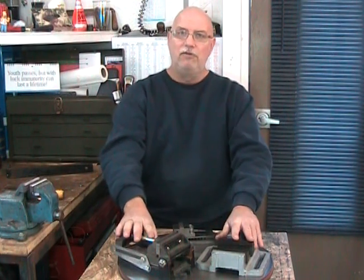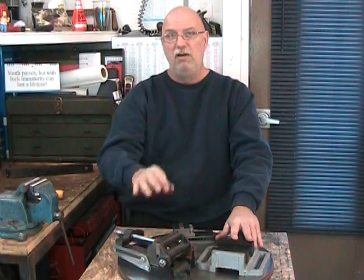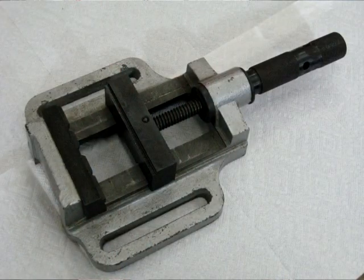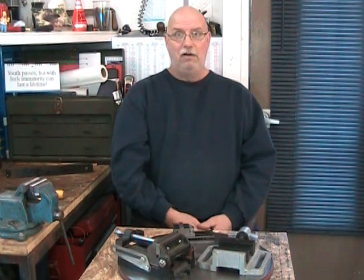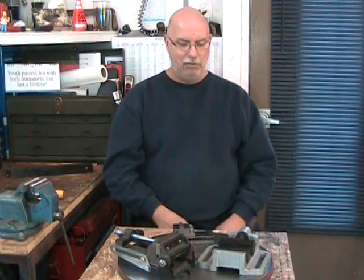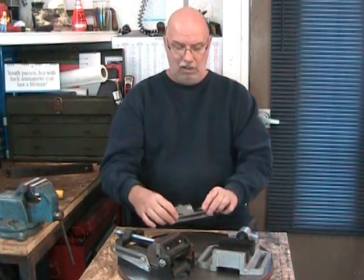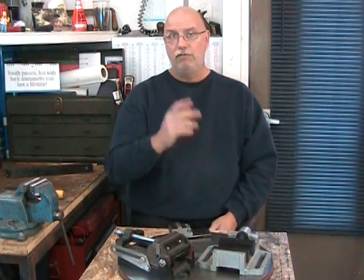We have two examples here of drill press vises. This one is really a combination — drill press or very light mill work. But this one is definitely a drill press vise. It's shallow and wide-based. Because drill press vises are deposited on the work table and not usually bolted down, we want something very stable. And we want it to be in cast iron — a lot of vises, like this precision one, are hardened steel, but this one is cast iron, and it's important for two reasons.